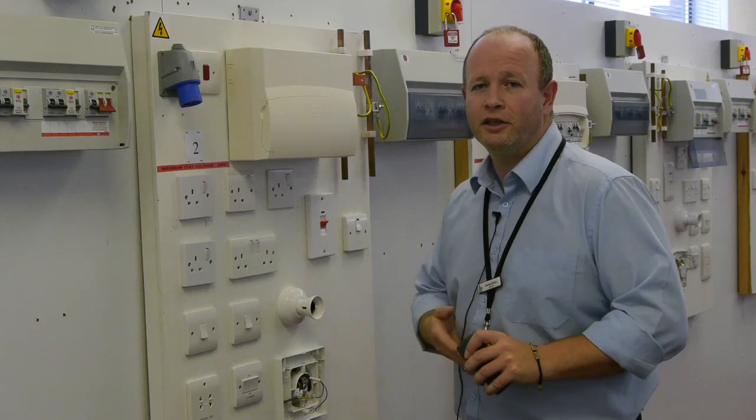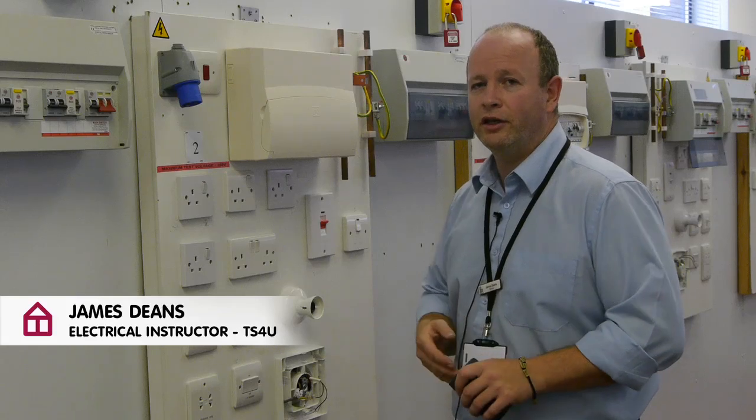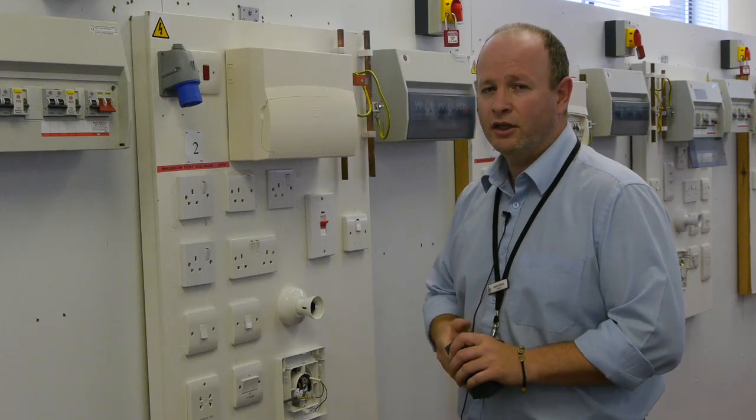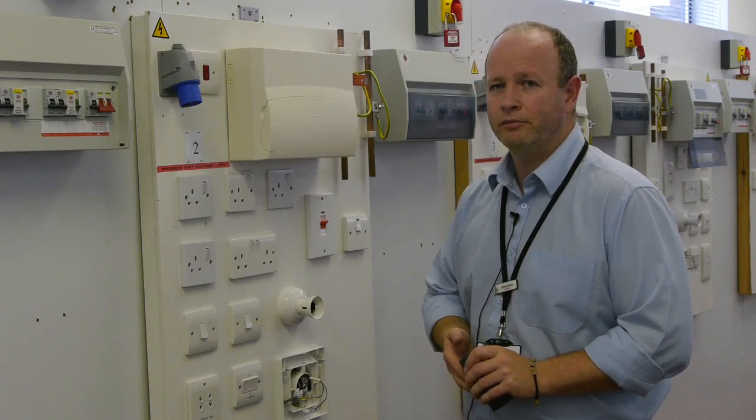Whenever working on electrical installations, be it installing new builds, adding new circuits, or altering existing circuits, safety is always important. One of the main things we need to think about is: have we safely isolated the area we're going to work from all sources of electrical energy? Safe isolation is key to working safely.